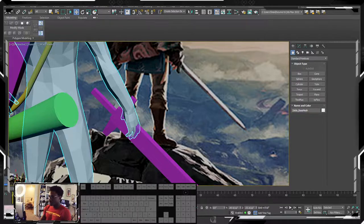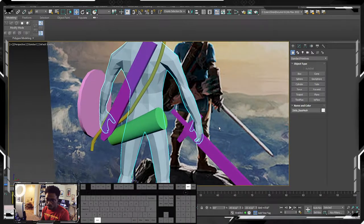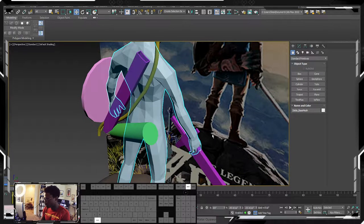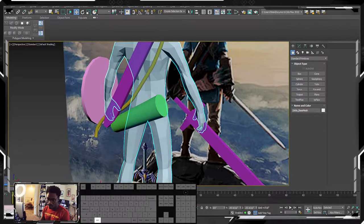We're back. Let's dive into this — we're going to pose this character a little bit more. We're going to pose the sword the way it's supposed to be. Looking at his hand, it's holding it like this, and what usually helps you understand that is if you do the action yourself, so you'll know how you need to rotate the hand or the sword.